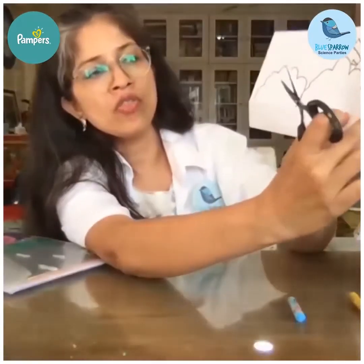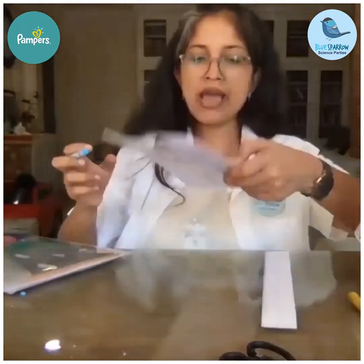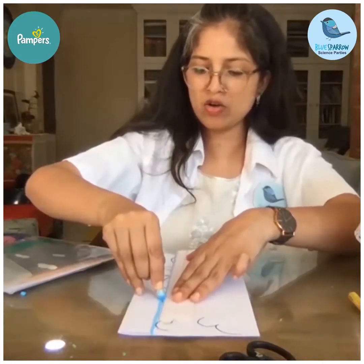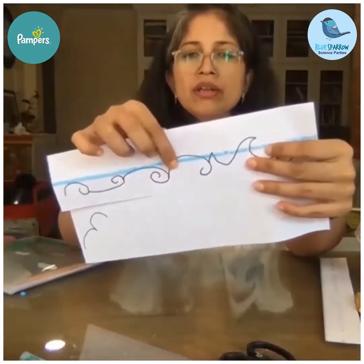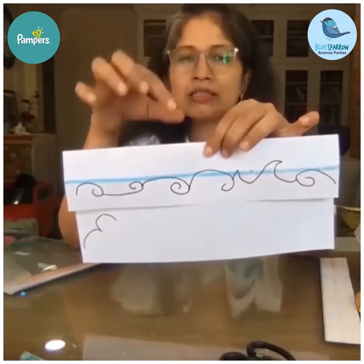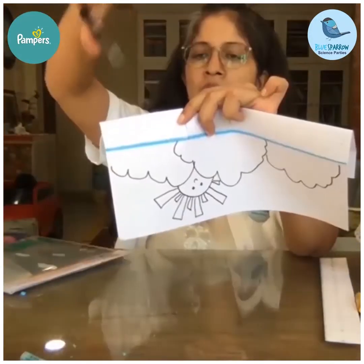I'm going to make a line so it is clear — the clouds are demarcated with a nice big line and your cut cannot go above this. On the sea side, I'm also making a big line and your cut cannot go below this. So your cut starts here and ends here only — we are not cutting the clouds or the sea, just the place where the raindrops happen. Take a scissor and cut in the center.